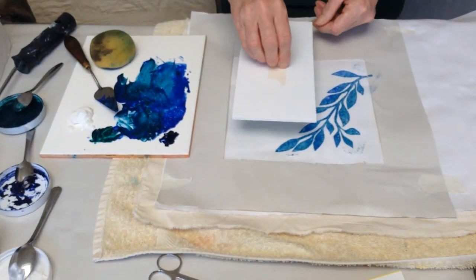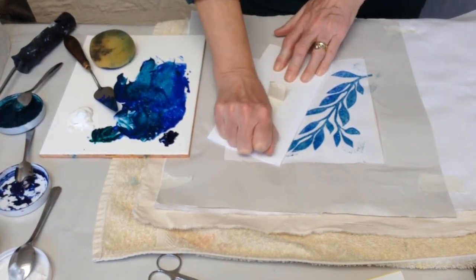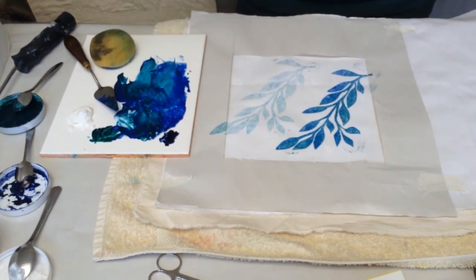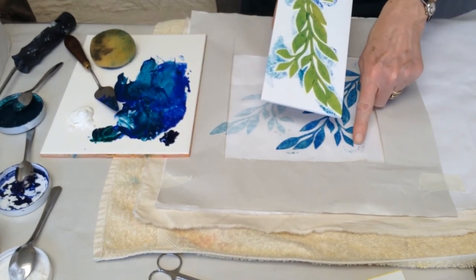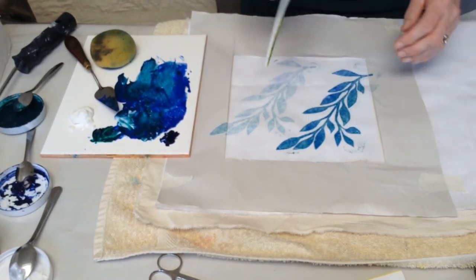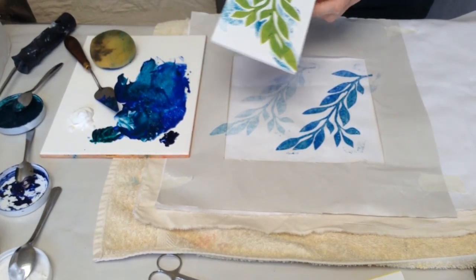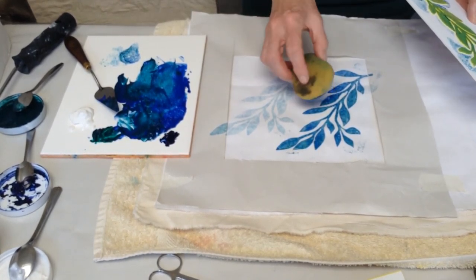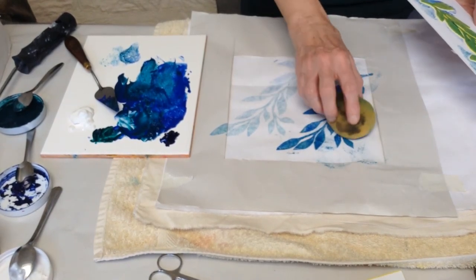Now I could do another print without re-inking, so that I get a pale, soft background, and I can keep working and overlaying. You can see here I've got a little bit of splodging — that's where I got some ink onto the background, and I pushed a little bit too hard on those ends. But don't be too precious about it. I could take my sponge, which has still got some pigment on, and just add a bit of extra texture to make that a purposeful part of your design and make the background.